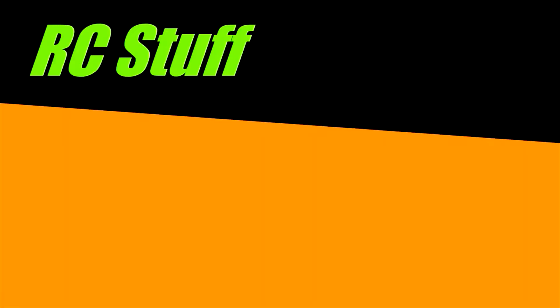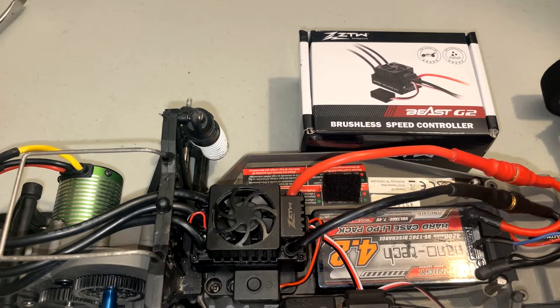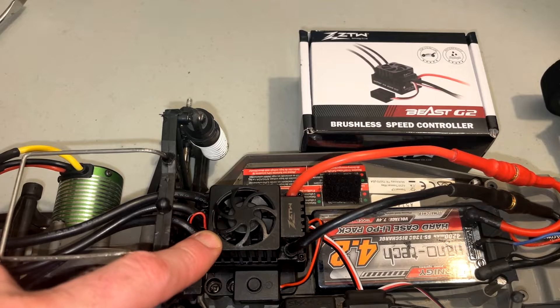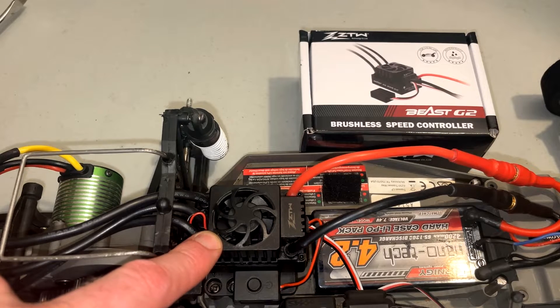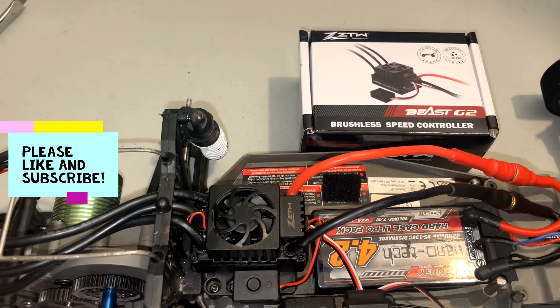I have this new ZTW Beast G2 ESC 120 amp unit. This thing has been previously run in my HBX 2997A and worked flawlessly. Now I have it in my Traxxas Bandit.